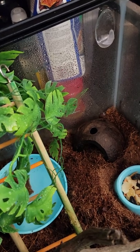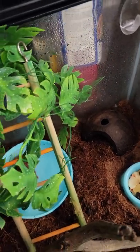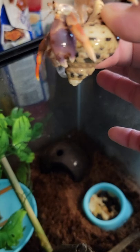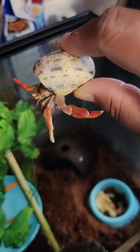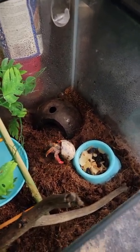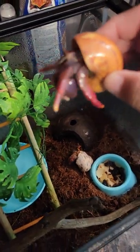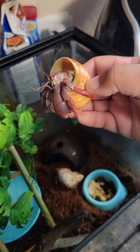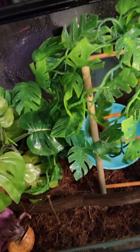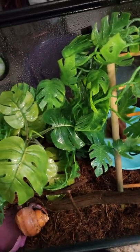Now let me introduce my hermit crabs. The little one is Larry — you've got to be careful because that pincher claw will pinch you. I'm going to put him back in. And this is Harry, my son's crab — he is a much bigger crab and his pincher claw will really hurt. I'm going to put their shells in along with some new shells I got for them.